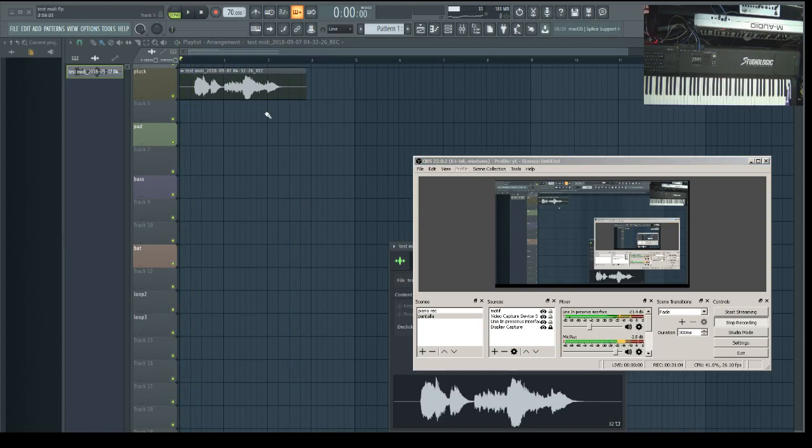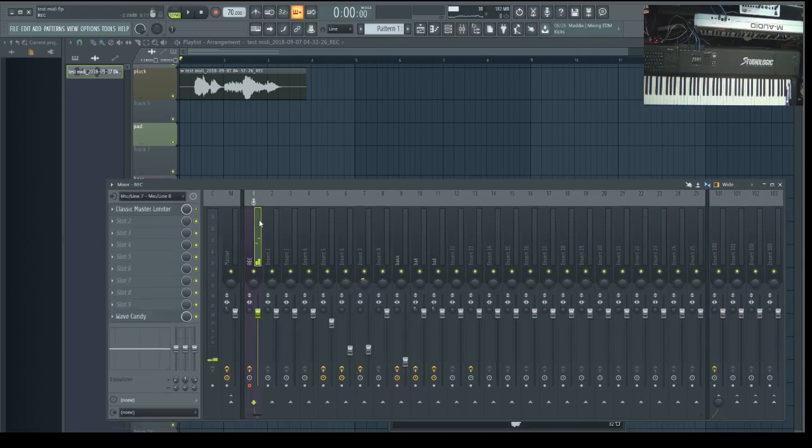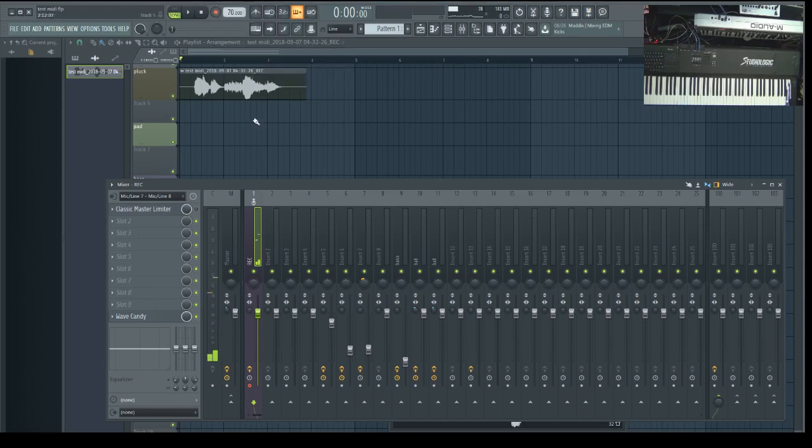So if you want to record from the Motif or any rompler or synthesizer, that's how it's connected. In your DAW, go to the mixer and select the inputs and outputs — that's where the signal is coming in. Arm it, set the volume, hit Record — make sure it's set to audio — and you're good to go.